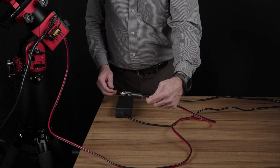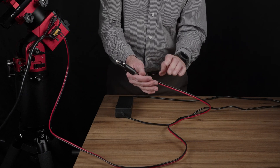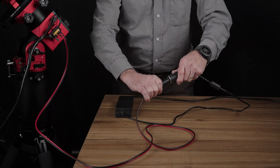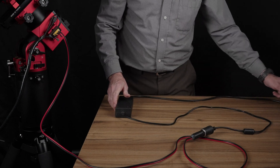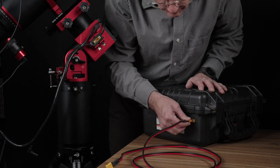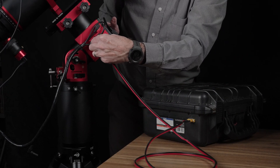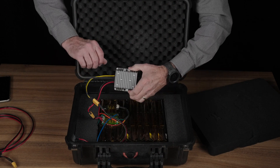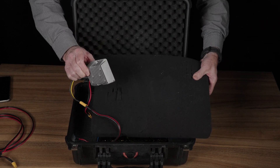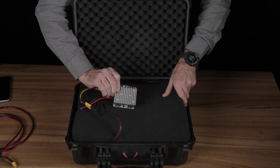For power, we have two solutions. We made an adapter that allows us to plug into a car's 12-volt cigarette lighter plug. When we have 120-volt AC power available, as I do in my backyard, we use a 120-volt to 12-volt adapter that I had on hand. At our dark site, instead of using the car cigarette lighter plug, we use a 350 watt-hour lithium-ion battery that I built at very little cost, with a voltage regulator to keep the voltage at a constant 13.9 volts. This battery easily powers our equipment all night, even for long winter nights.